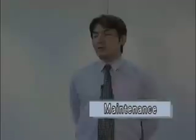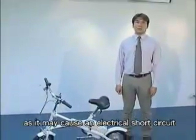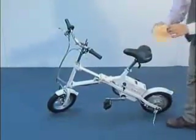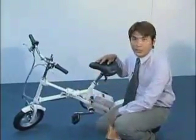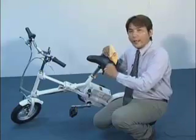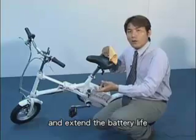In terms of maintenance, please remember not to wash the bike by spreading water directly on the surface, as it may cause an electrical short circuit. Please clean the bike with a dry cloth. If you want to take out the battery, you can recharge the battery any time to ensure the battery remains fully charged and extend the battery life.